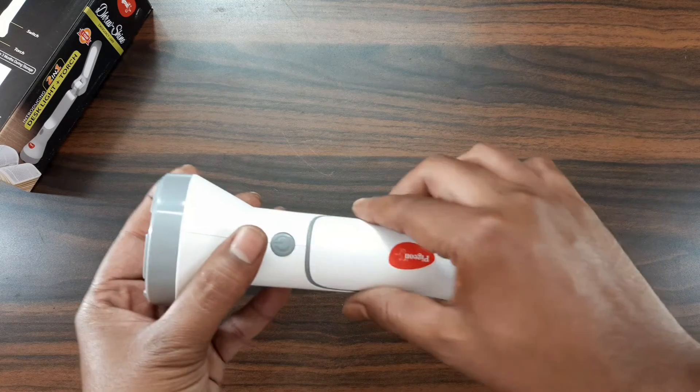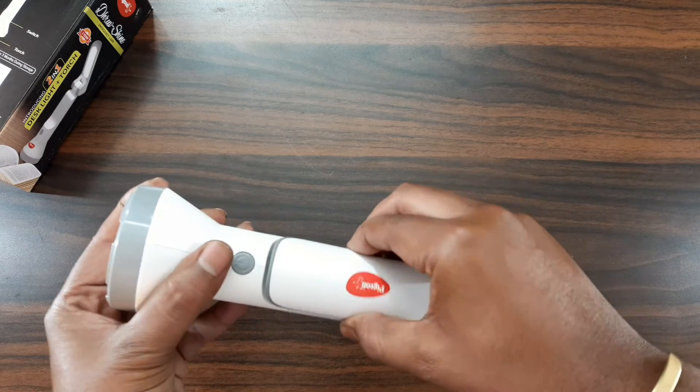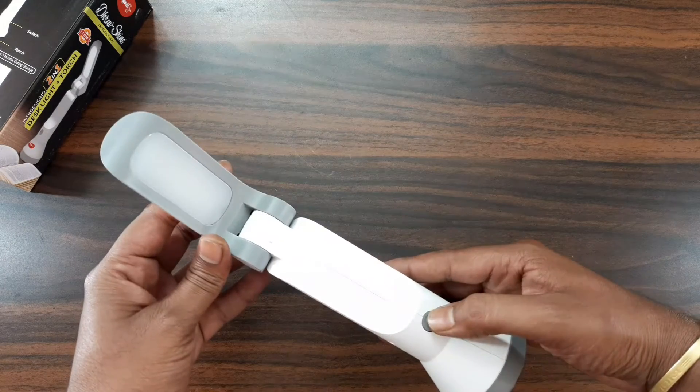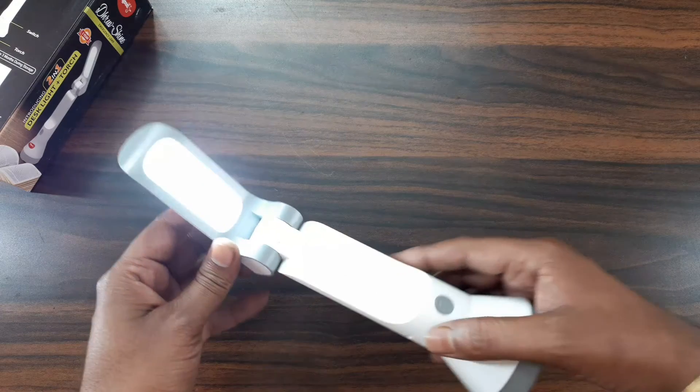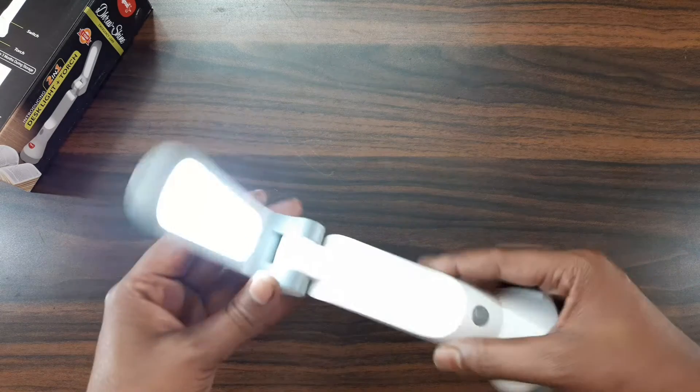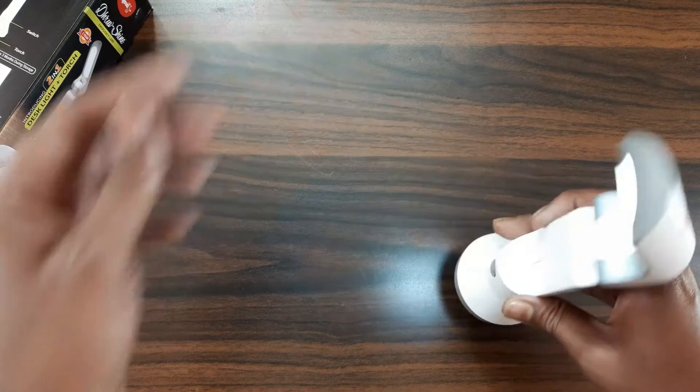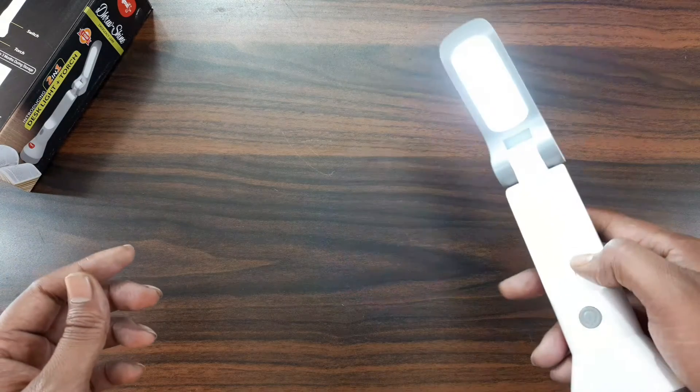This is the function. When I press the DEX light, I will open it. When I press the DEX light again, I will increase it to the maximum brightness level. This is the basic operation of this product.